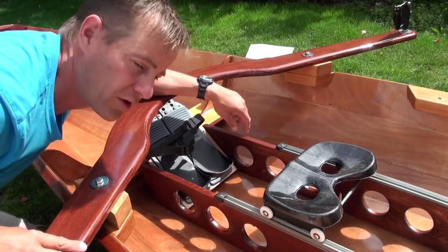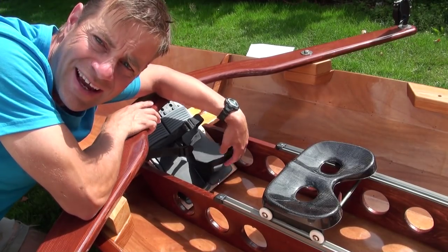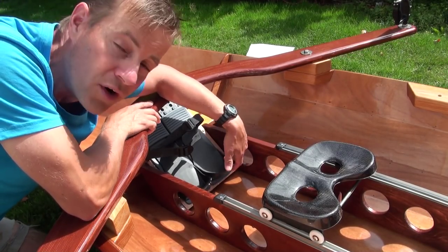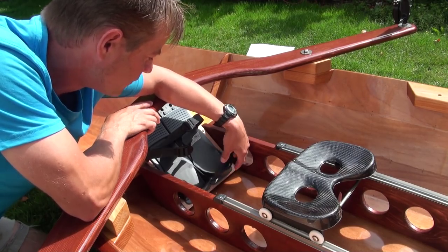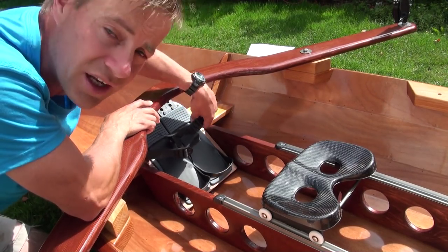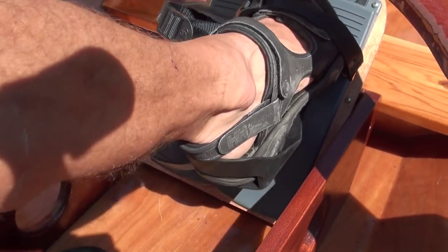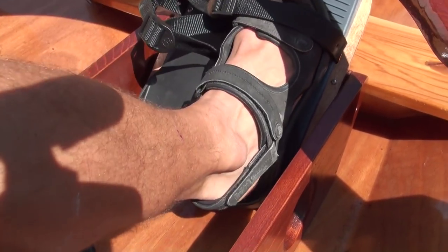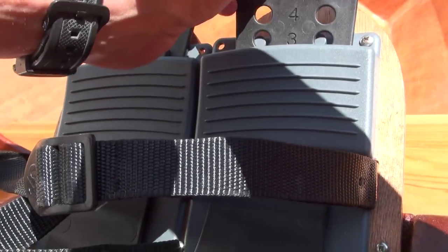These foot supports are good for a few reasons. One is that you can wear any kind of shoe you want — you can go barefoot, but normally you'd wear sneakers or something like that. They just fit in and you can cinch it around your feet with these straps here. The bottom can come out, so when you move back it slides back with your foot — you don't get that same action with a regular foot cup.